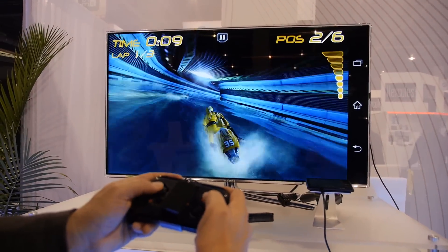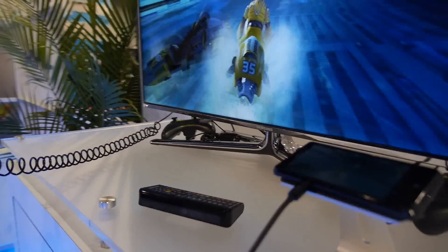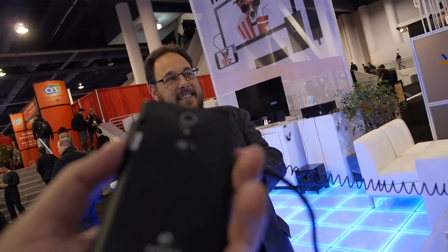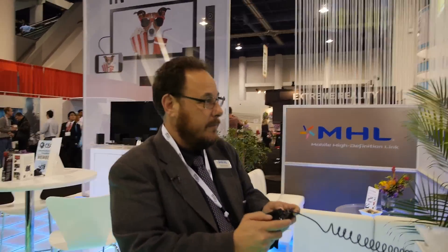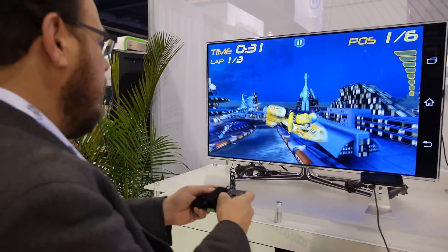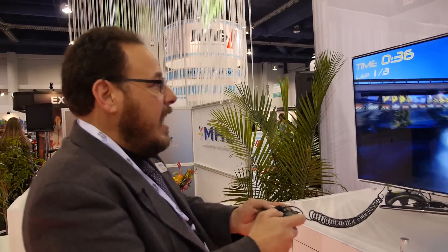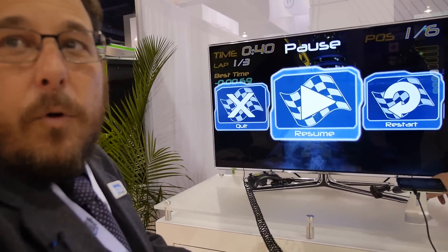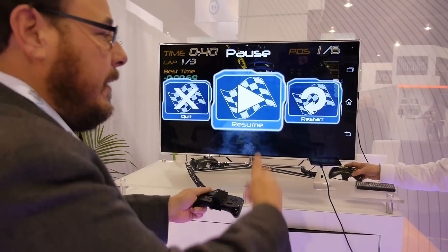That's super awesome looking. That's Riptide GP, and that's the Sony Xperia TL — the James Bond phone. It's the latest Qualcomm GPU, I believe the Adreno 230. Basically you're replacing your Xbox potentially. And the great thing is when you're done playing your game and need to go to work or school, put your phone in your pocket, bring it home, and play it on the big screen.